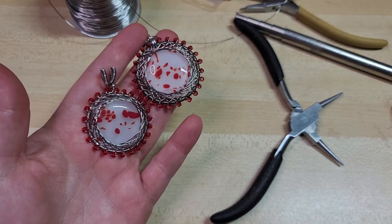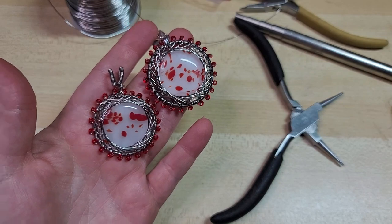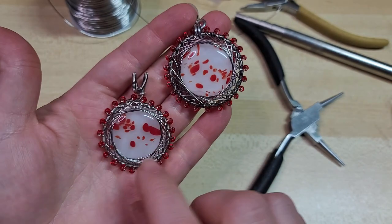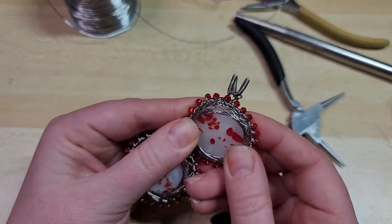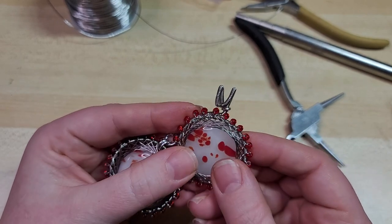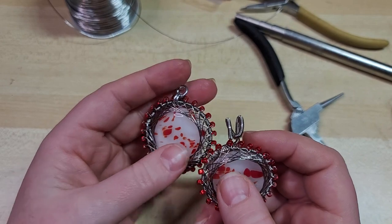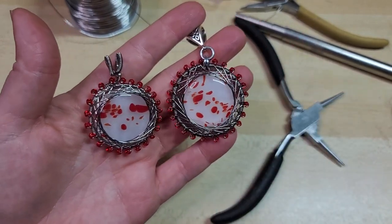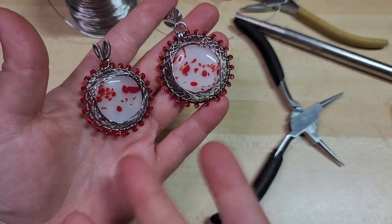Links to join our Happy Crafter Club, YouTube channel membership, and everything else are down in the video description. This is just so fun — I love this design, and while it can be a little intimidating, embrace the chaos, practice, and you'll get the hang of it. Until next time, thank you for being here and happy crafting — bye!